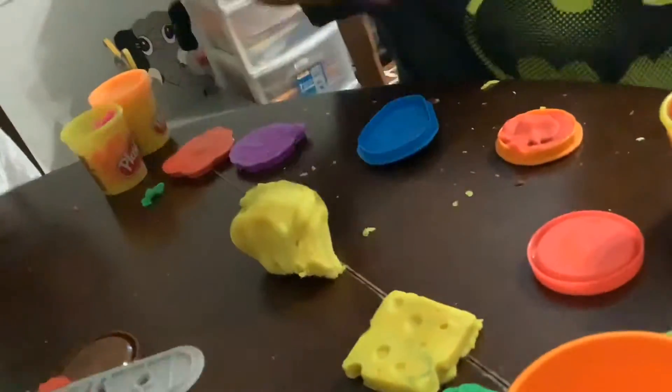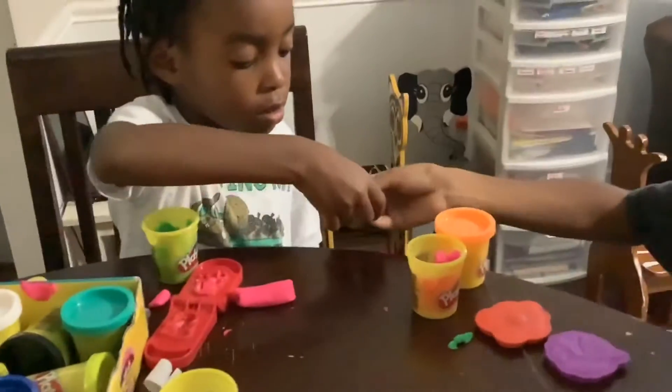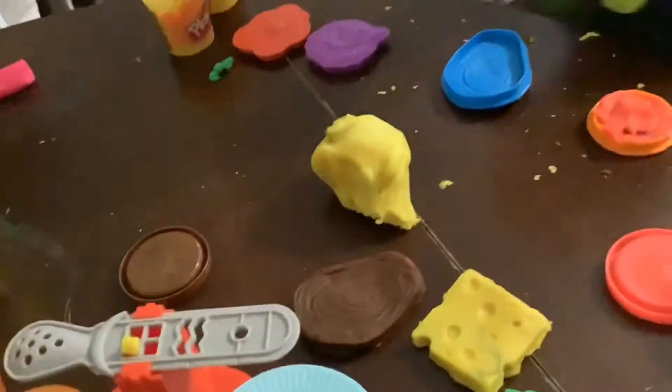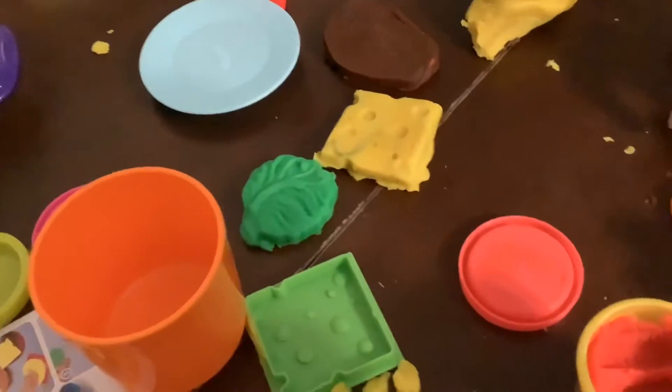Just look at that meat — that looks so good. This is making me hungry. Oh yeah! Don't mess it up. Okay, let's just put it with the other things. Phew. Cheese is too good. Oh, I never finished the tomato.